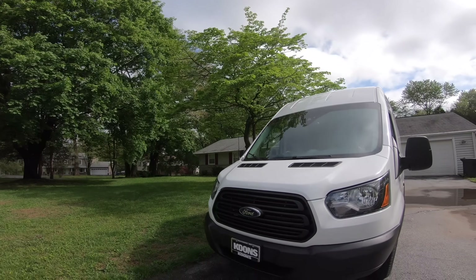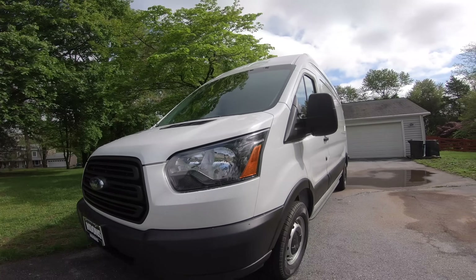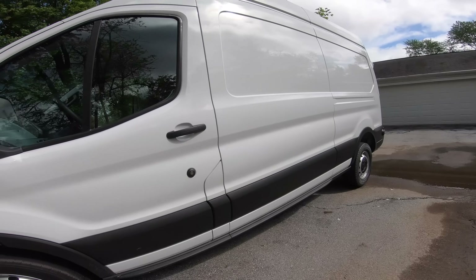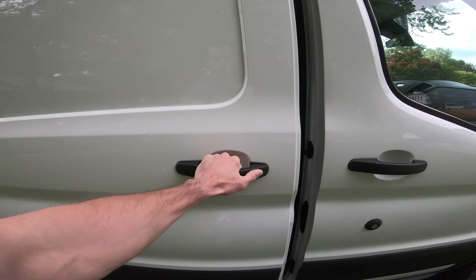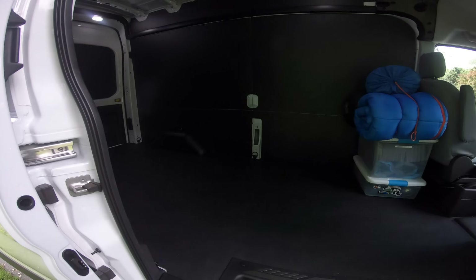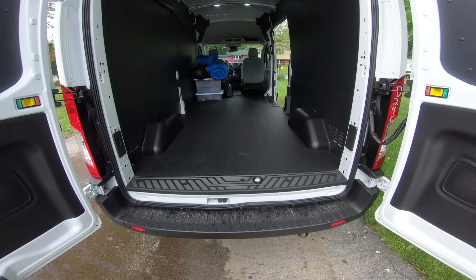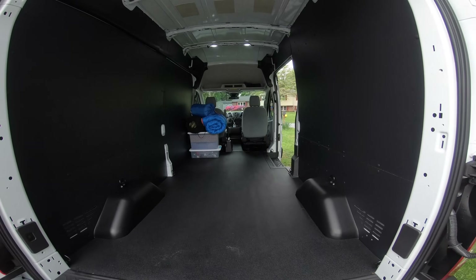Let's rewind back to day one when we first brought the van home — it was nothing but an empty shell. I want to take you guys with us as we transform this empty van into something functional and practical for our needs. Let's get this build started.